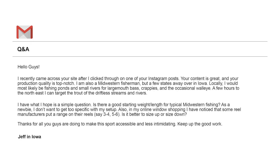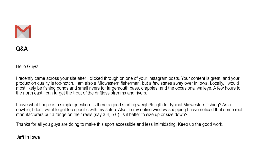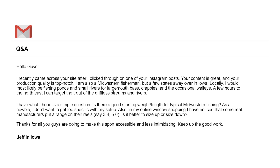'Is there a good starting weight and length for typical Midwestern fishing? As a newbie, I don't want to get too specific with my setup. Also, in my online shopping I have noticed that some reel manufacturers put a range on their reel — say three to four, five to six. Is it better to size up or size down?' Jeff, thanks for the kind words and let's get to your questions.